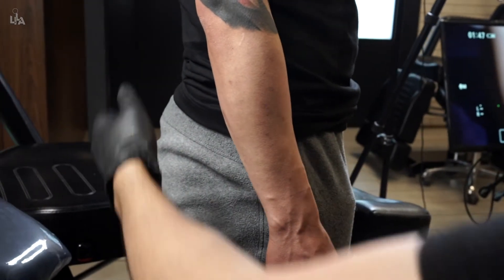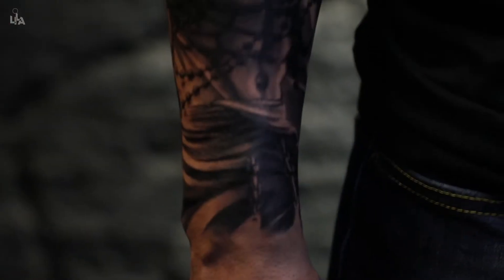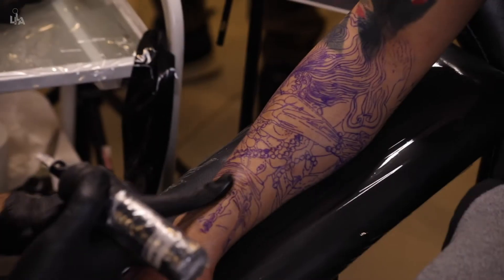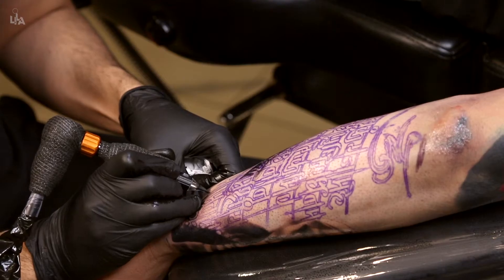In this tutorial, I'll be working on a full forearm sleeve where you'll get to see the entire process of tattooing from stencil to finish. This tattoo is divided into two consecutive days, that is two sessions. On day one, I'll be working on the inner forearm and on day two, I'll be working on the outer forearm.